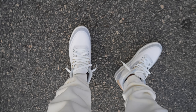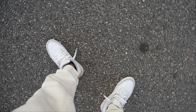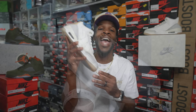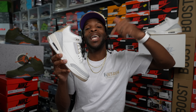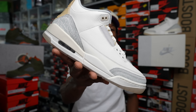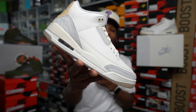There you have them — the Jordan 3 Ivory Crafts set to be releasing on Saturday, February 3rd for a retail price of $210. As you've seen the Jordan 3 Ivory Crafts on feet and you got your sizing, I think that these are gold.